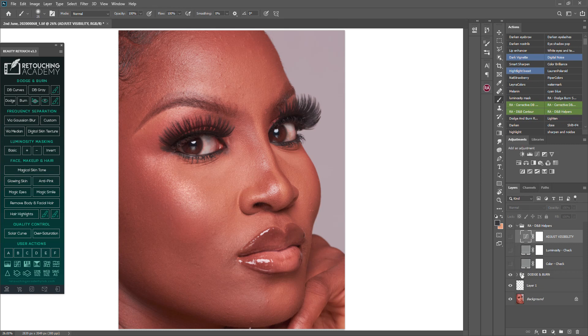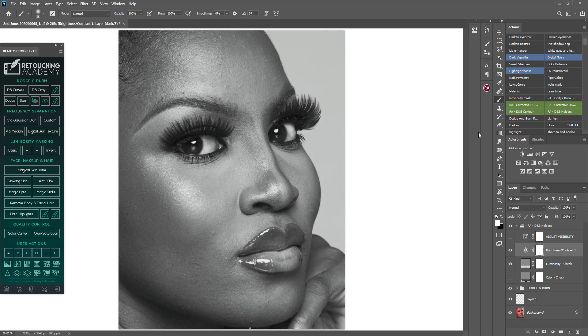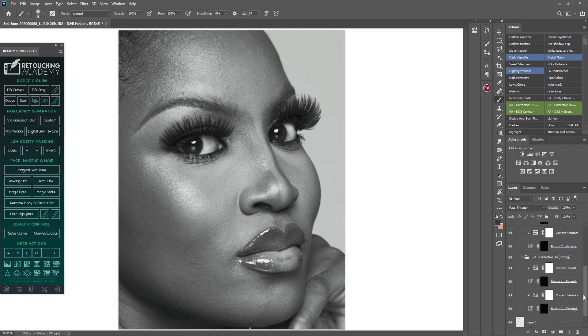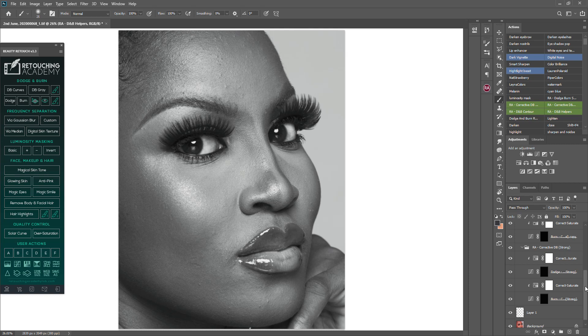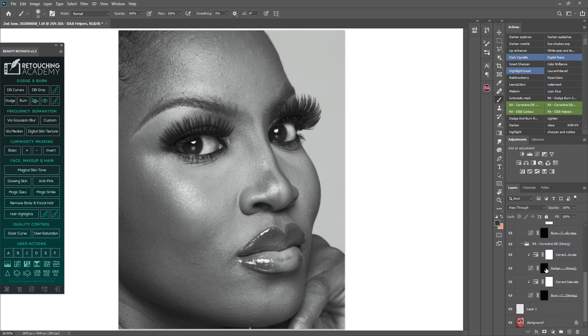You can see the layers. When I use the luminosity layer, I open Brightness and Contrast, increase the contrast and brightness a bit to taste. Then I open my dodge and burn stack — you can see: strong corrective dodge and burn, normal corrective dodge and burn, and corrective dodge and burn contour. I start with the strong corrective dodge and burn.